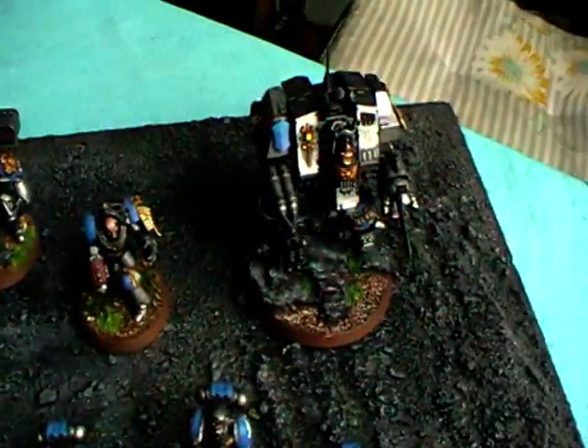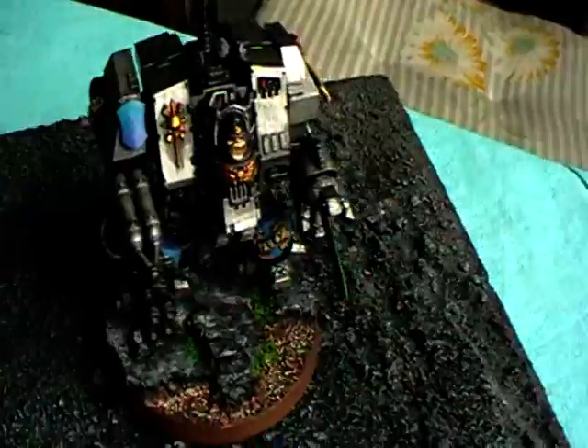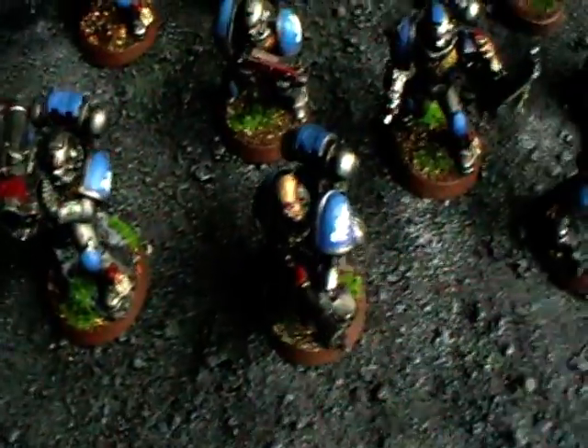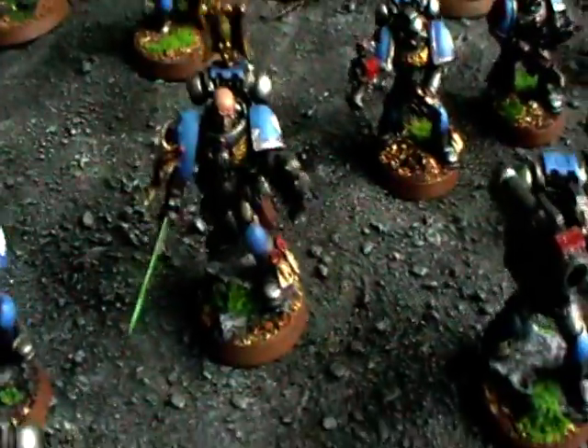Then my five terminators, here's my venerable dreadnought, and here my second tactical squad with rocket launcher, flamer, sergeant — and here's my captain.